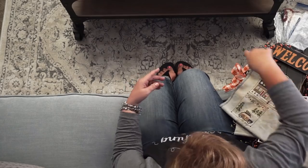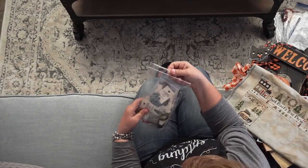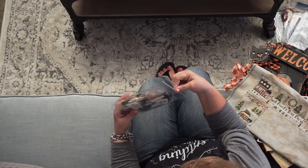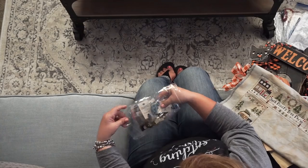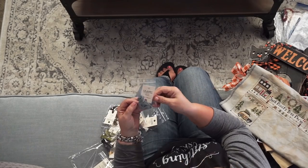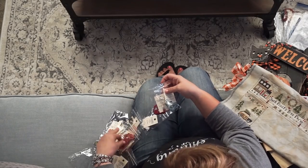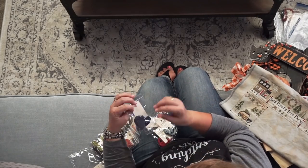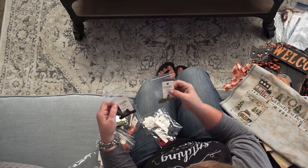There is a pack that Fat Quarter Shop is selling of our Fancy Floss favorites, and they're all Classic Colorworks. There are some really pretty colors — you can see the variegation like in this Rain Shower where it goes from light to dark blue. We just love working with Classic Colorworks; their colors are really pretty and you can always find something to go with your projects.